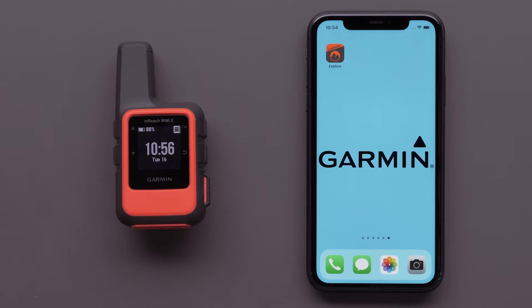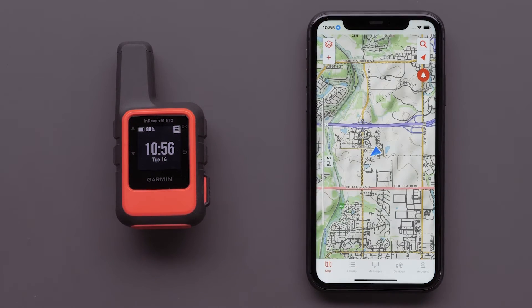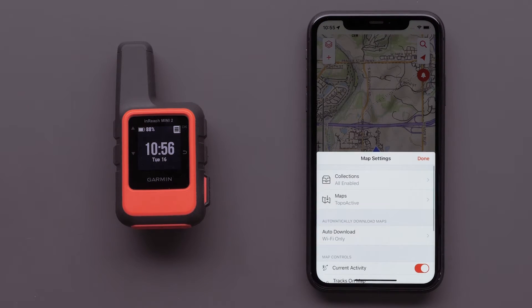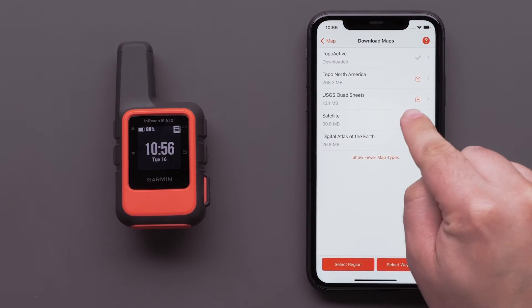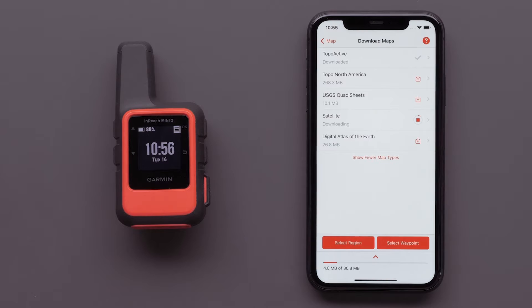Start by opening the Garmin Explore app, then select the Map Layers icon in the upper left. If you haven't downloaded maps, please see our Downloading Maps to the Garmin Explore app video. Select the Maps Download icon, then tap Show More Map Types. We are going to use the Satellite with TopoActive Map, which provides a satellite image and allows for creating a course that can follow local streets, paths, and marked trails.